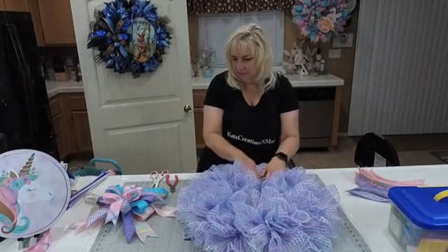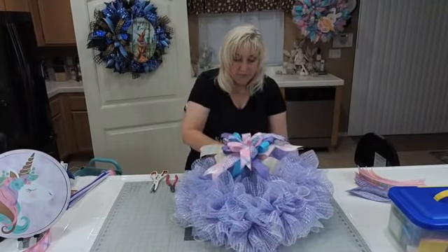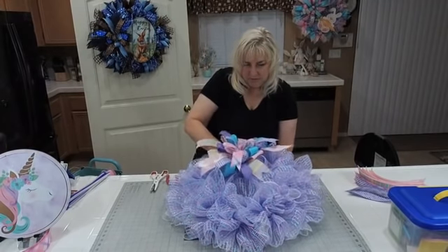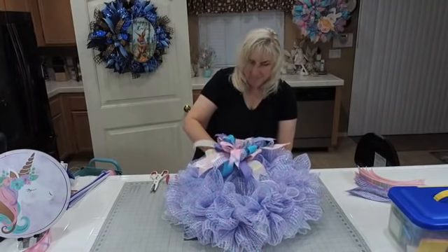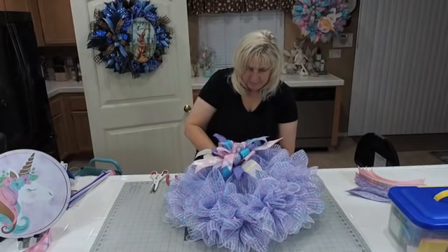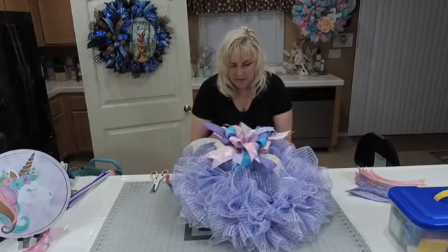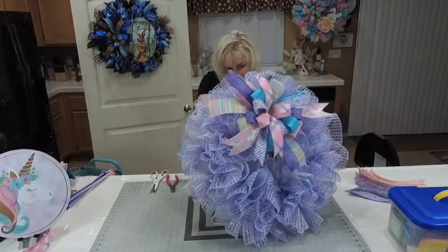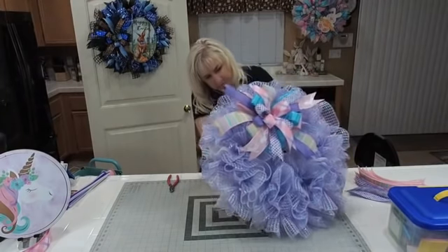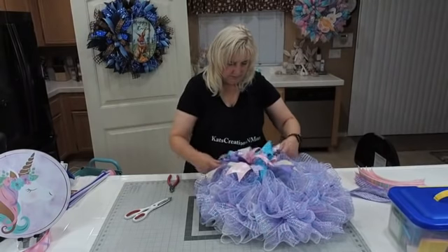I think this section is laying pretty flat so I'm going to go ahead and take my pipe cleaner and push it down to the frame — just through two layers of mesh. Why do you always get one side that's really easy and the other that's really challenging? Wouldn't be a wreath if it went smoothly. I'm trying to make sure I'm on opposite sides. One of my pipe cleaners feels a little shorter than the other, so it's hard to grab.